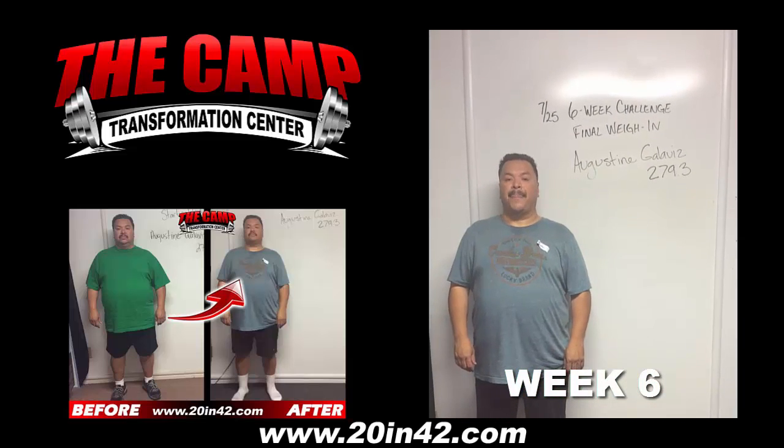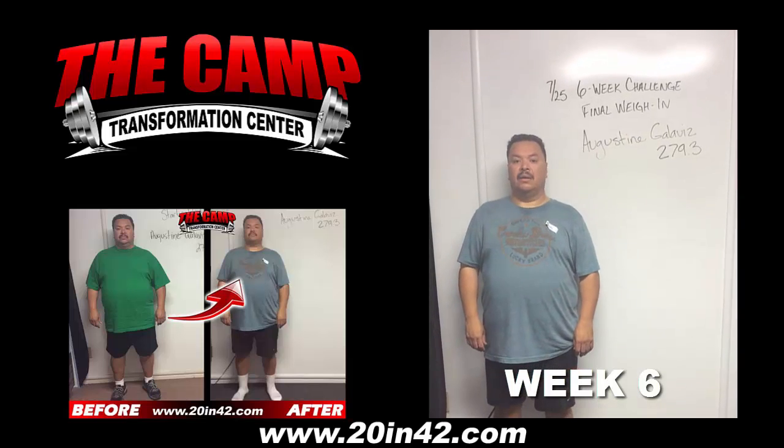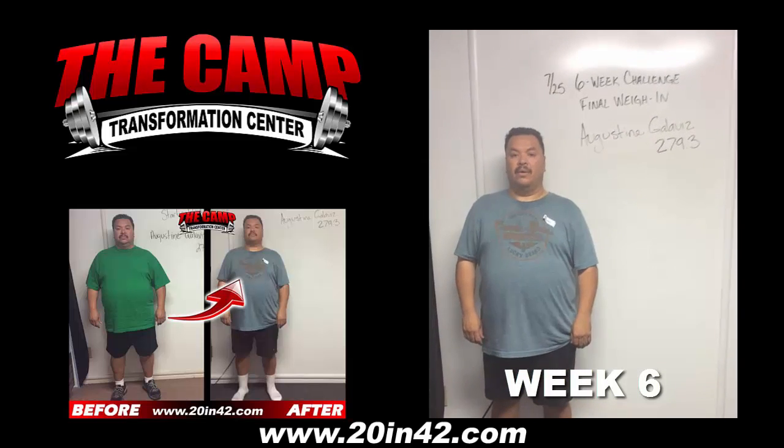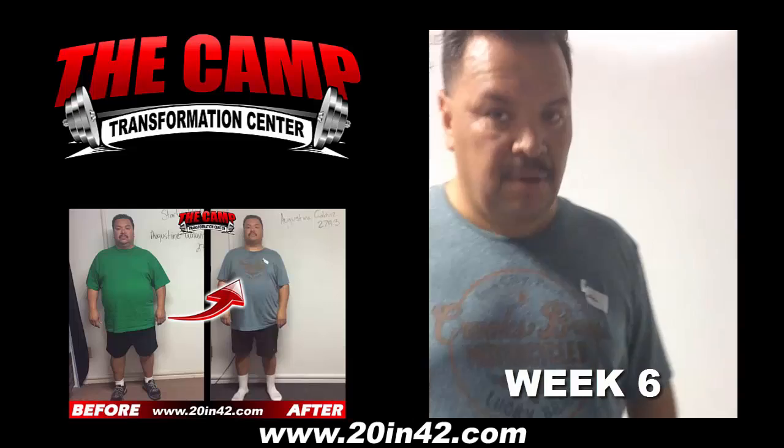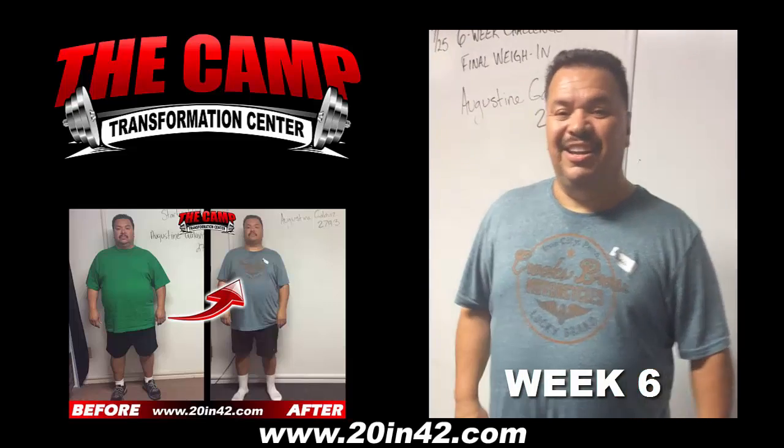We're here with Agustin today for the July 25th six-week challenge final weigh-in. Agustin started at 279.3. Go ahead and step on the scale. Let's see where you're at. 254.5. Congratulations. How do you feel? Good job.